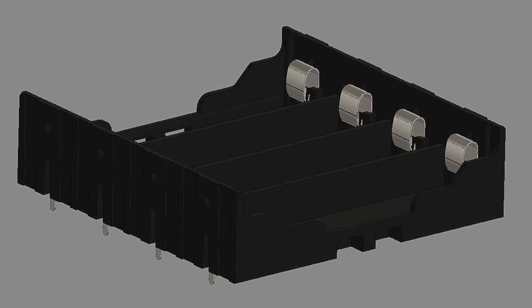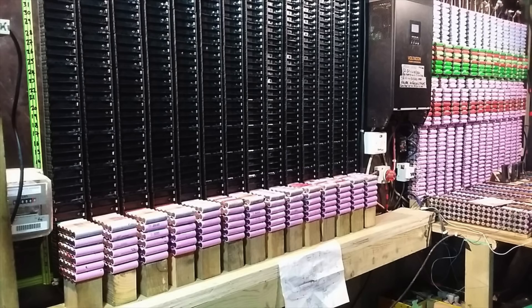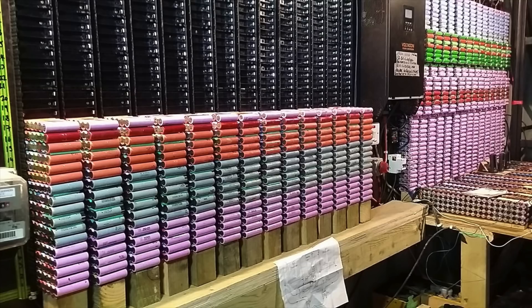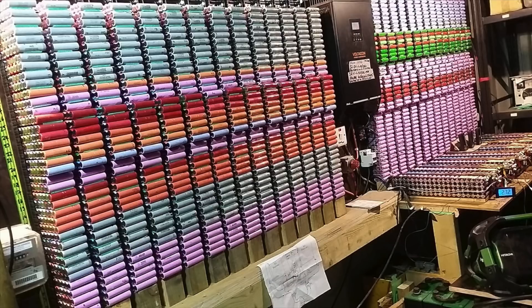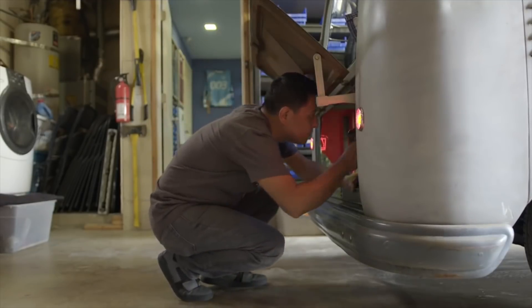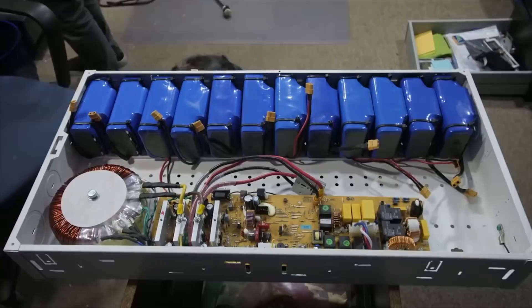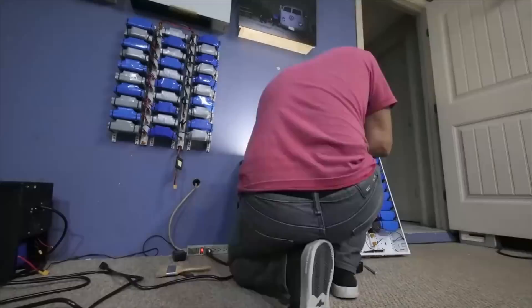A lot of people in the community started using these types of holders mostly to set up charging and testing rigs where many cells have to be installed and removed frequently. But one person has actually used them to build his large battery pack. So I started thinking: could I design a system where a regular person following a set of instructions could easily and affordably assemble hundreds or thousands of cells into a large battery pack?